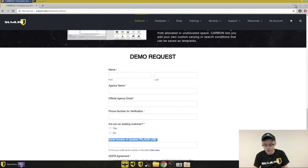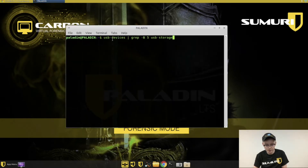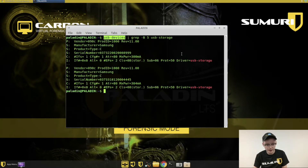I'm going to show you how to get the serial number, and then what to do with the license after you get it. To get the serial number, just boot into Paladin and then run this command — it's a USB devices command. We'll put the command in the description. Run it, and it'll output any drives that are attached to the machine you're running on.